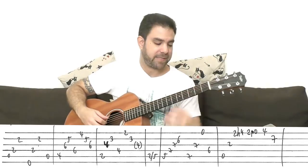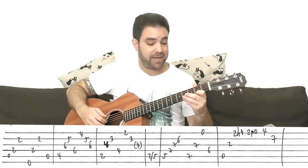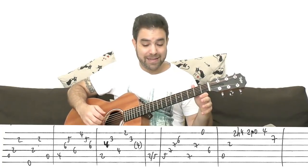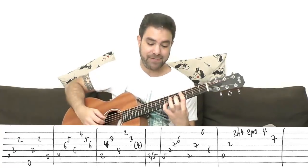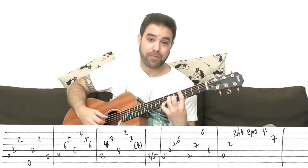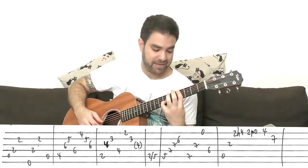You play the 5th string, the 3rd string on 2, then 2 hammer-on to 4 on the 1st string. Then 2 pull-off to 0 on E — you have to take the bar off. Then 4 on the E string with a bar already, because you need to put 7 on the 2nd string with your pinky, and put on C-sharp minor at the same time. Then you play the bass.